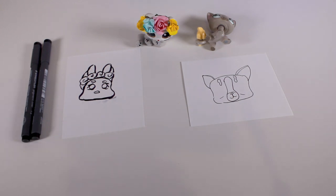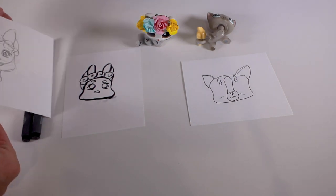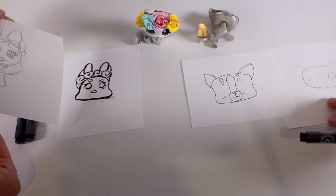How quickly are we going to have to draw for the 10 seconds? 10 seconds! I've made progress. So have I, actually, surprisingly.